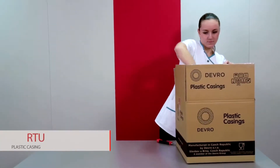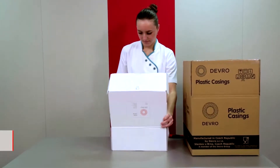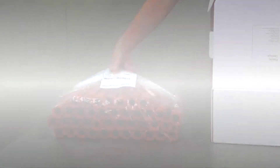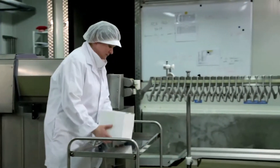Mini Smoke strands are packed with antibacterial treatment. After opening the bag, it is necessary to use this product the same day. Mini Smoke casing is always delivered ready to use.